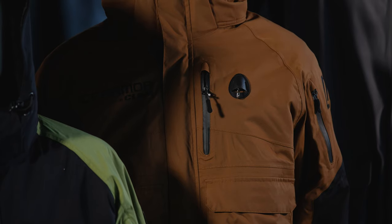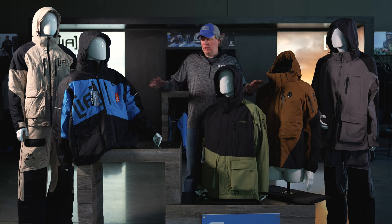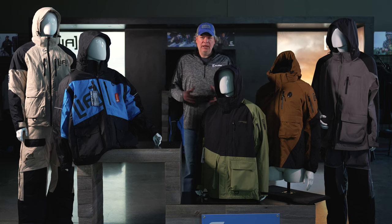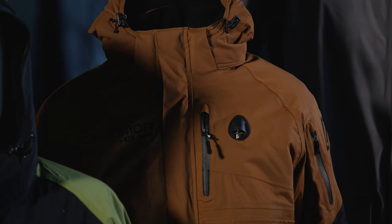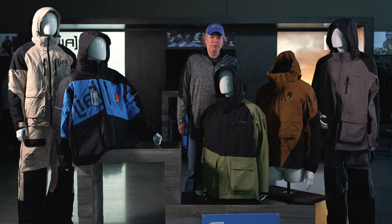All of our flotation garments include waterproof cell phone bags. If you were to fall in the water, you're going to want to call somebody for help, so you want to make sure that your phone stays dry. We offer a waterproof cell phone bag in all of our flotation garments.